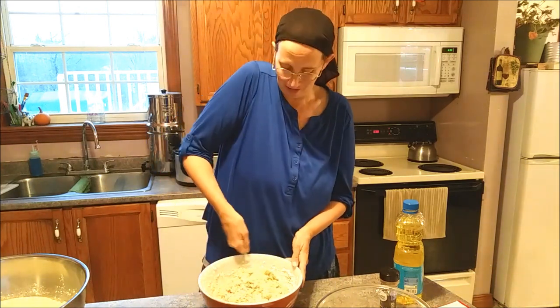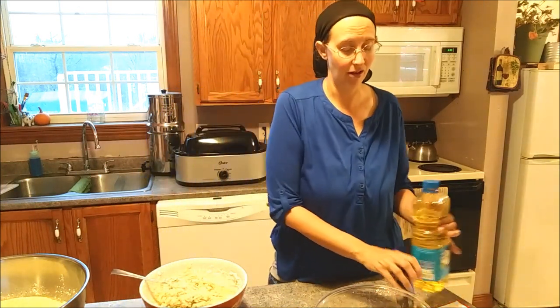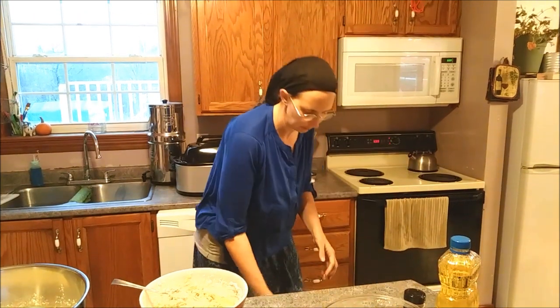My challenge - I wanted to make sure we got fruits and vegetables, and I wanted to make sure it was food my family wasn't going to be disappointed by at the end of the week.